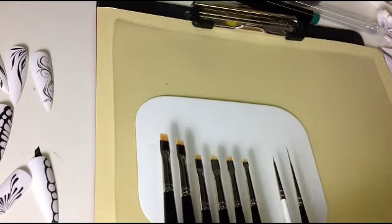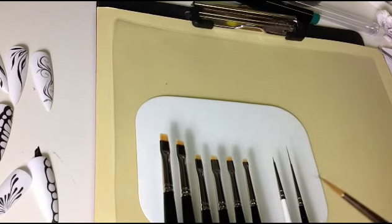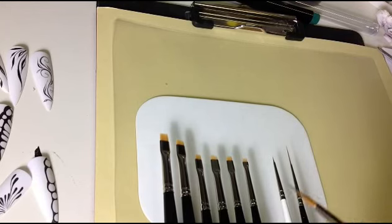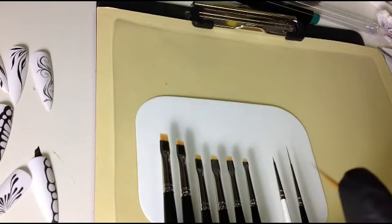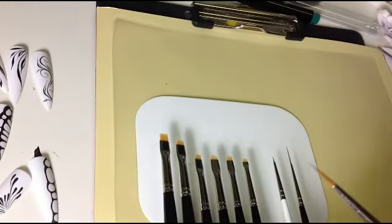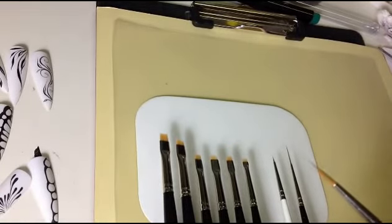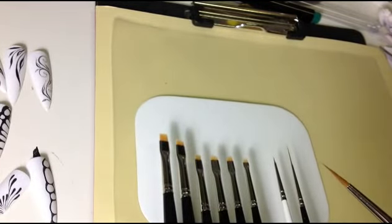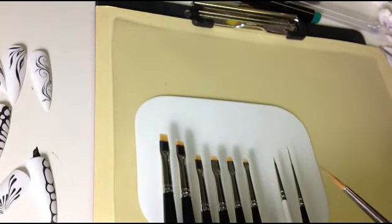Bei dem Pinsel müsst ihr euch merken, dass es nicht wichtig ist, wie dünn ein Pinsel ist, sondern wie dünn die Spitze ist. Es gibt Pinsel, die sehen sehr, sehr dünn aus – jeder hat das probiert und kriegt dann keine feine Linie hin. Wichtig ist, dass die Spitze ganz dünn ist. Bei diesem Pinsel habe ich mit dem Pinselmeister drei Stunden gekämpft, bis es geschafft hat, dass die Spitze von dem Pinsel nur aus einem einzigen Haar besteht – genau in der Mitte.